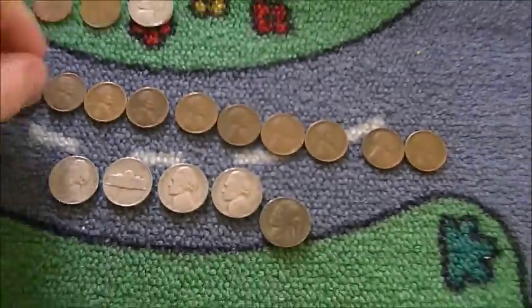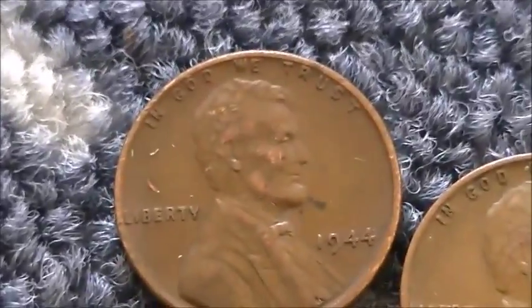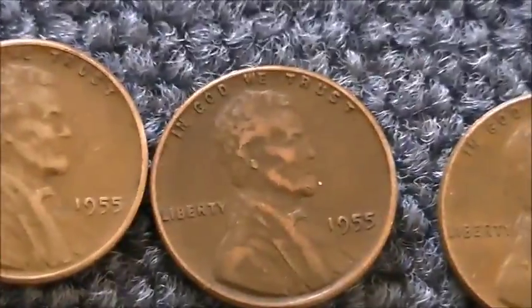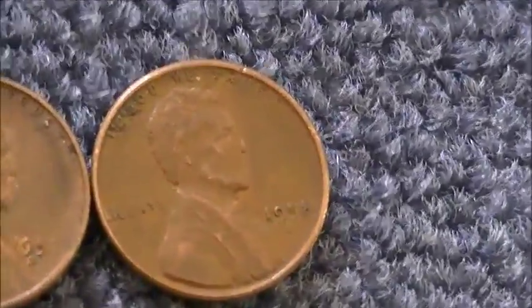And then we've got a handful of wheat pennies — 12 of them. Nothing major. I'll just go through these really fast: '44, '46, '48, '53, '55, '55, '56, '56D, '56D, '57, '57D, and a '58D to end that off with.